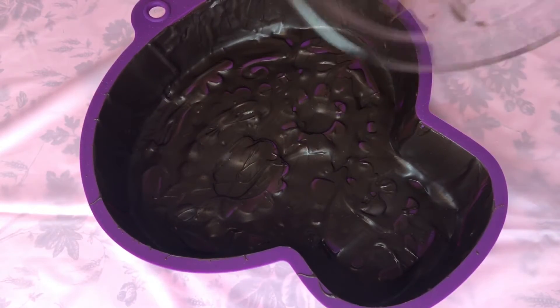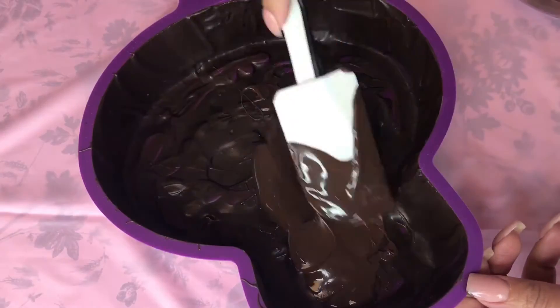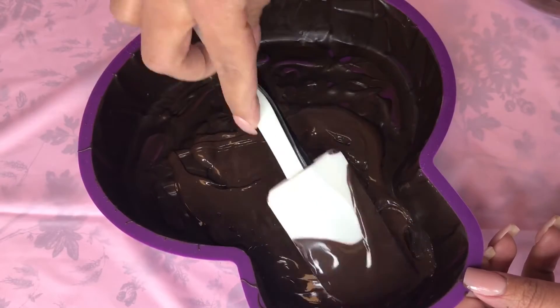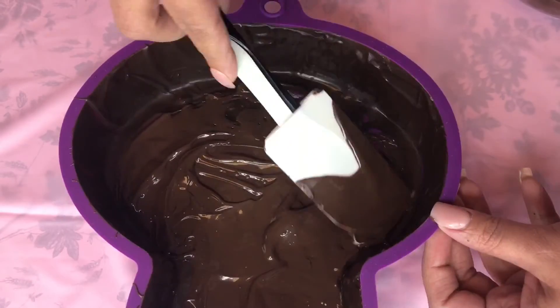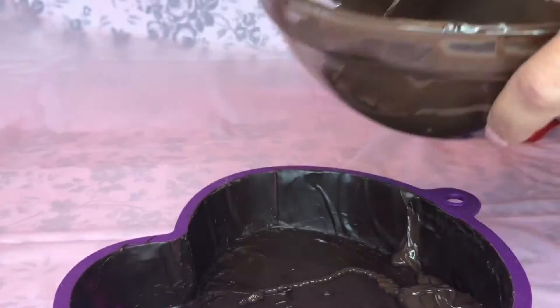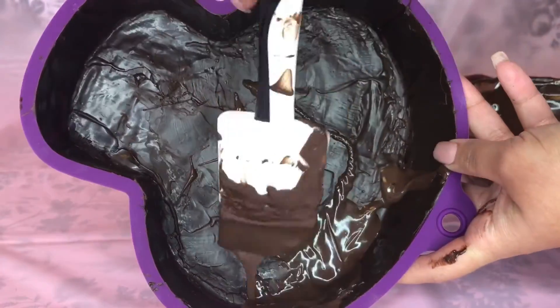Once it's nice and chilled it should look like this. Grab some more chocolate, pour it in, and repeat the same process until you get a nice even coat on the bottom and the sides of your mold. Then chill it one more time and do a layer for the sides — don't be afraid to move it around because once it's chilled it's pretty sturdy.